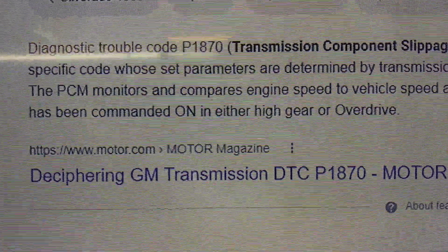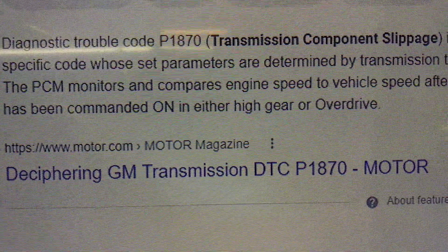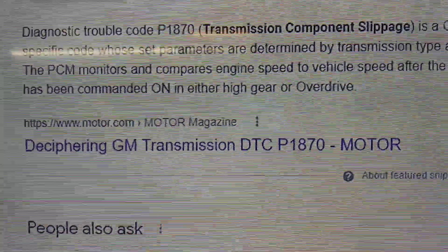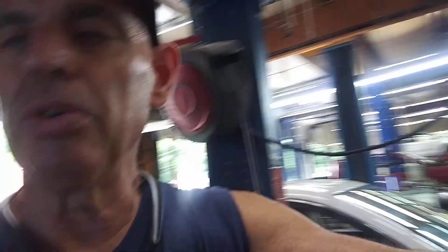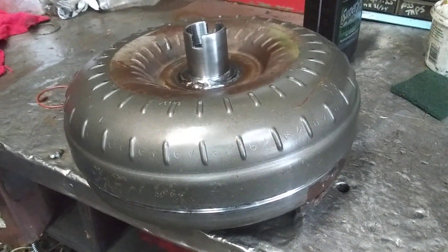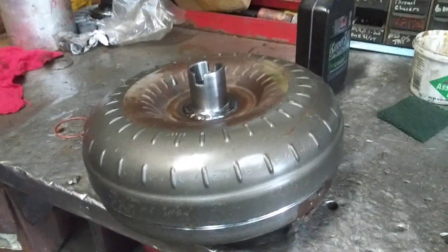Today we're talking about diagnostic trouble code P1870, transmission component slippage. This is a General Motors specific code. Basically what's going on is the torque converter clutch is most likely slipping in the converter. This is a General Motors torque converter out of an '02 Chevy S10 4.3 liter engine.